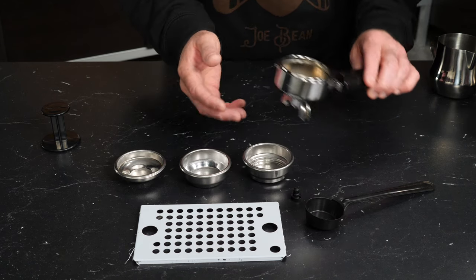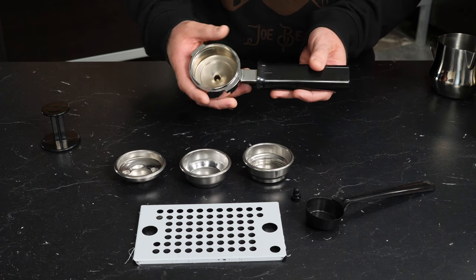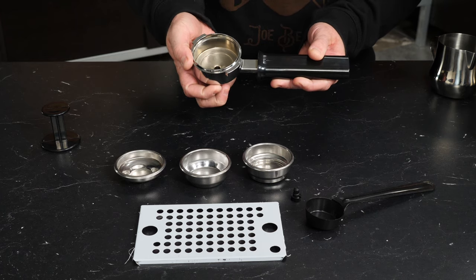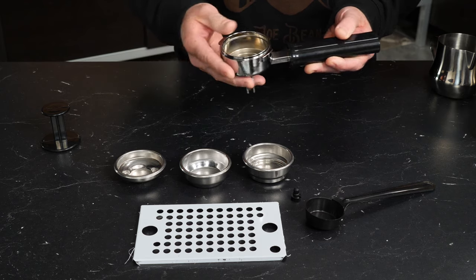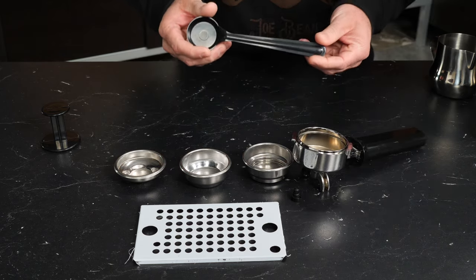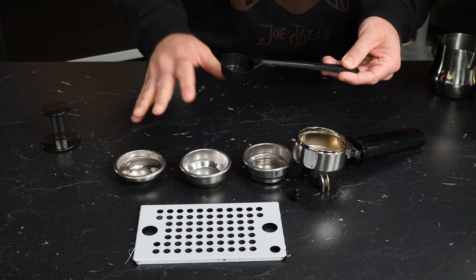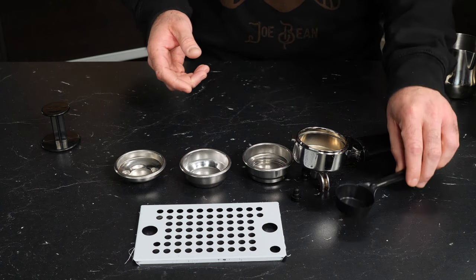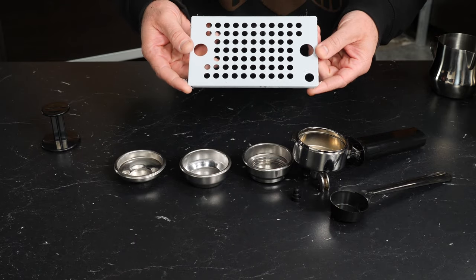The portafilter is this right here — it's the handle and filter head assembly. It's basically a large piece of metal that stays really hot and gets pressurized while your water is flowing, and that's how espresso gets extracted. Also included is a scoop. I would recommend there are a lot of good ways to measure out coffee to brew with that don't involve this scoop, so I'm going to set that to the side.